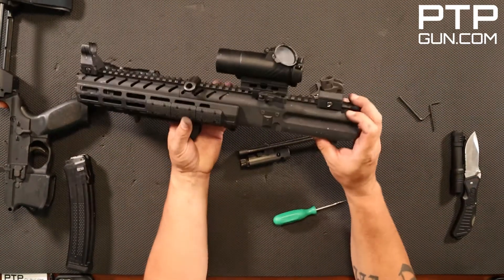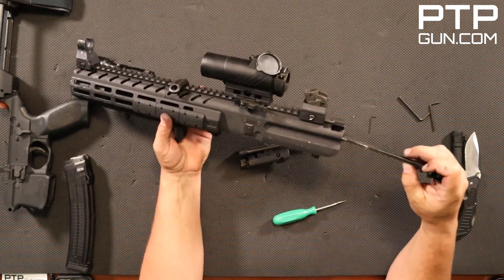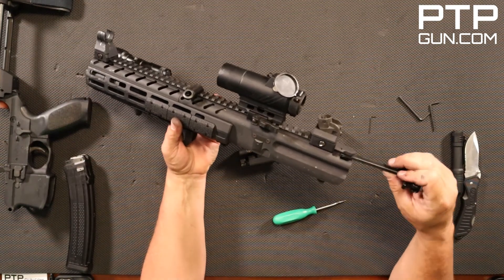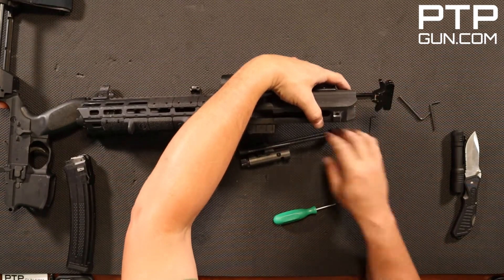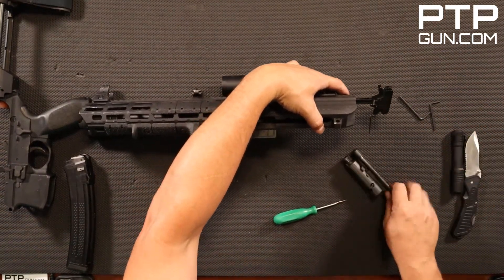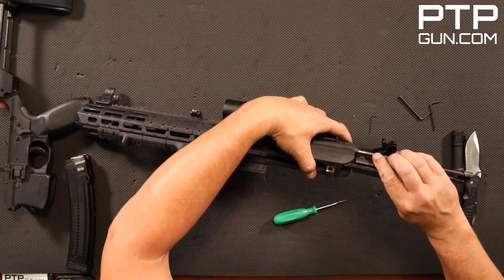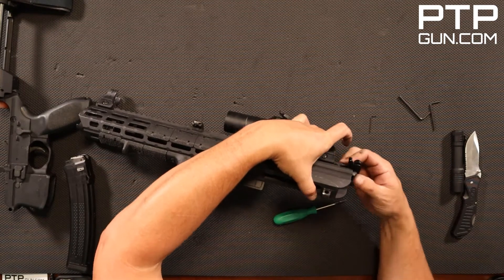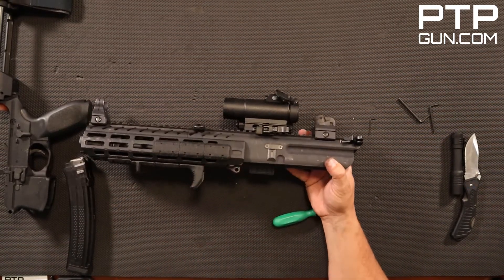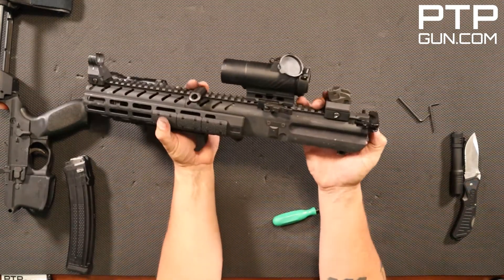Next, take your charging handle and start it — this is all very similar to what you would do with an AR if you're familiar with that. Once you get that started, take your bolt carrier group. I like to make sure that the ejector is always forward. Insert it just like that.